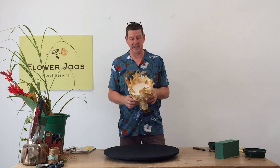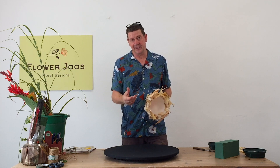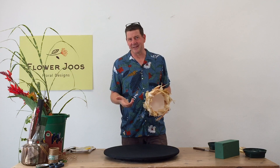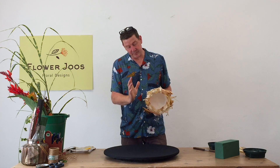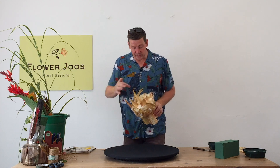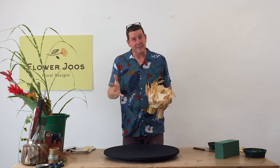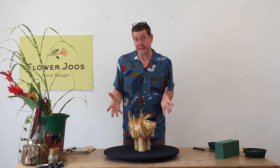This material here is the dried husks of sweet corn, and this paper here is a Japanese paper that you can just rip to bits. What we've used inside is a polystyrene sphere, but essentially it's a homemade container.